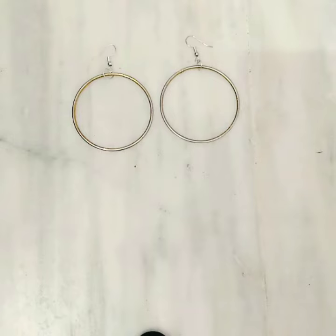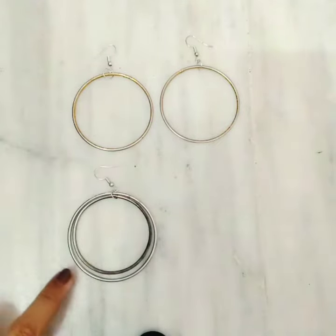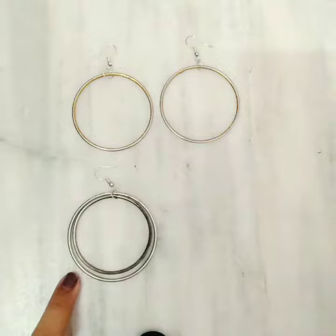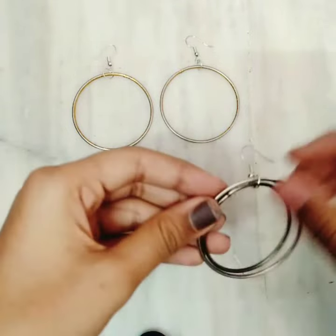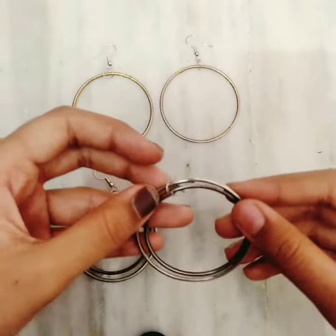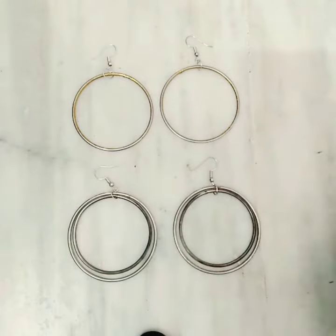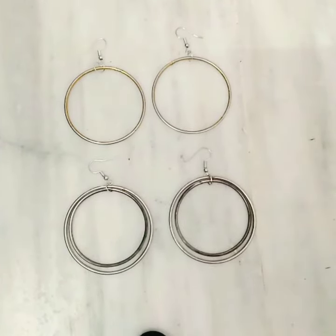In the same way, we can also make earrings using two bangles — one big and one small. That's all for today's video. I hope you all enjoyed it, and please subscribe to this channel!